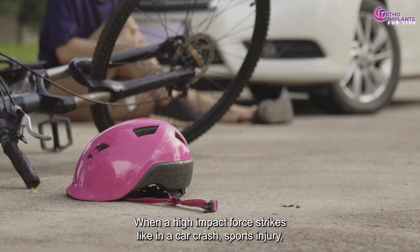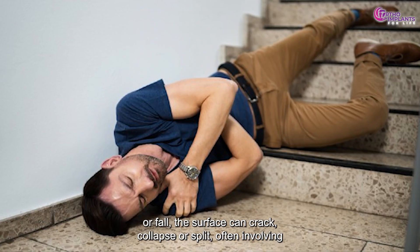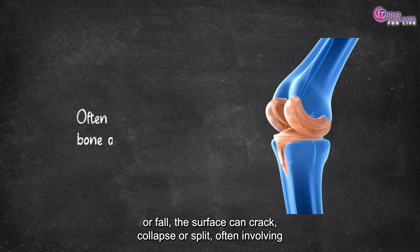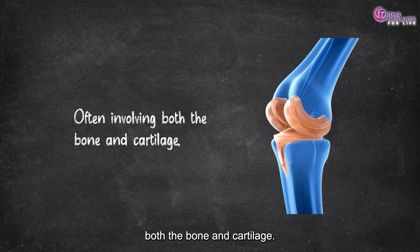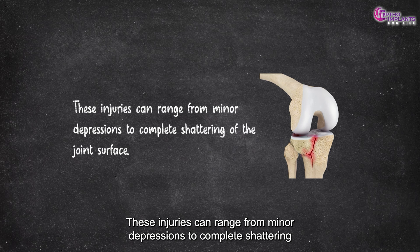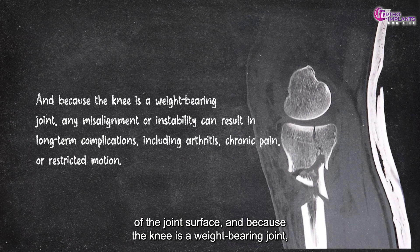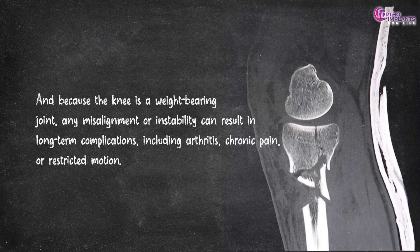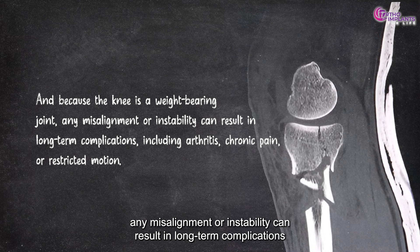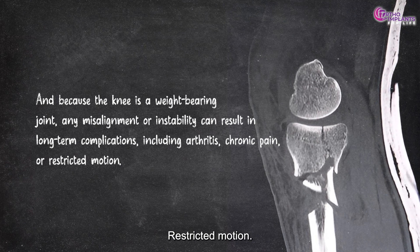When a high-impact force strikes — like in a car crash, sports injury, or fall — the surface can crack, collapse, or split, often involving both the bone and cartilage. These injuries can range from minor depressions to complete shattering of the joint surface. And because the knee is a weight-bearing joint, any misalignment or instability can result in long-term complications, including arthritis, chronic pain, or restricted motion.